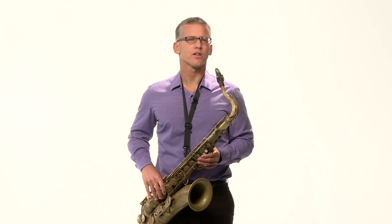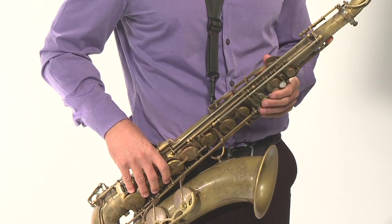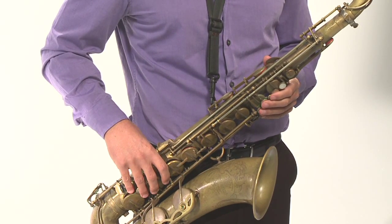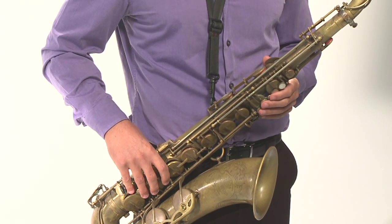Now the next thing we need to talk about is how to hold the hands on the saxophone. You can see what I'm doing while I'm playing — you see my hands — and I'm going to be very specific so you can learn. There's a left hand and there's a right hand. The left hand is always on top, and the right hand is always on the bottom. They're fixed in position — you're never going to move them from one spot to another. It's not like playing piano or guitar. You always keep your hands in the same spot on the saxophone, which in some ways makes it easier.